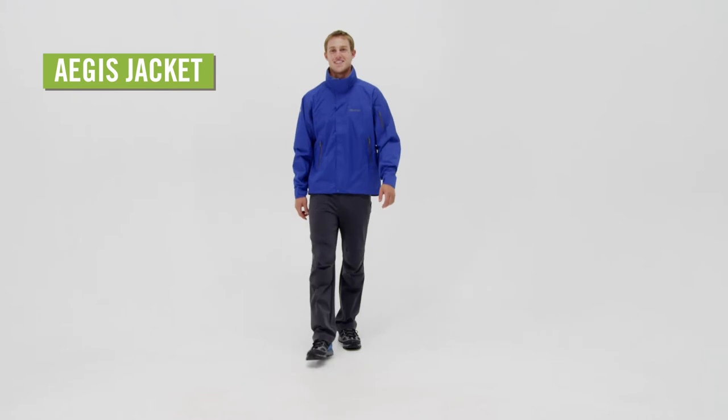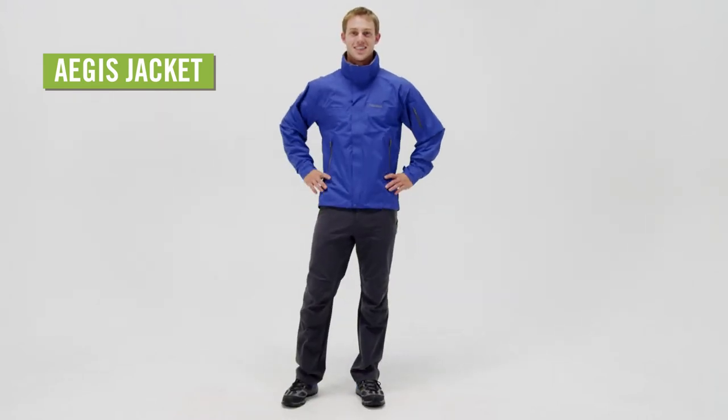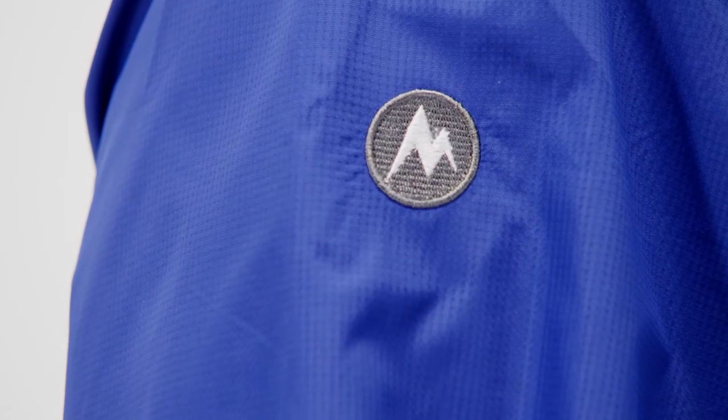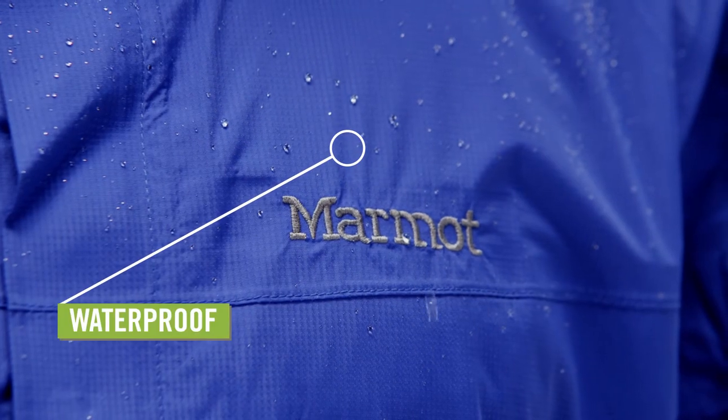An essential companion in the backcountry, the Men's Marmot Aegis Jacket offers crucial weather-beating performance with a few extra features built in for comfort. Made from Marmot's Membrane Strata fabric, this rain jacket is waterproof and breathable.